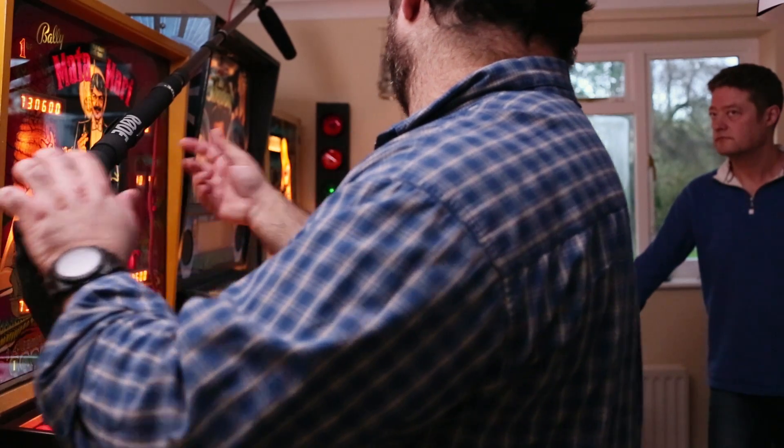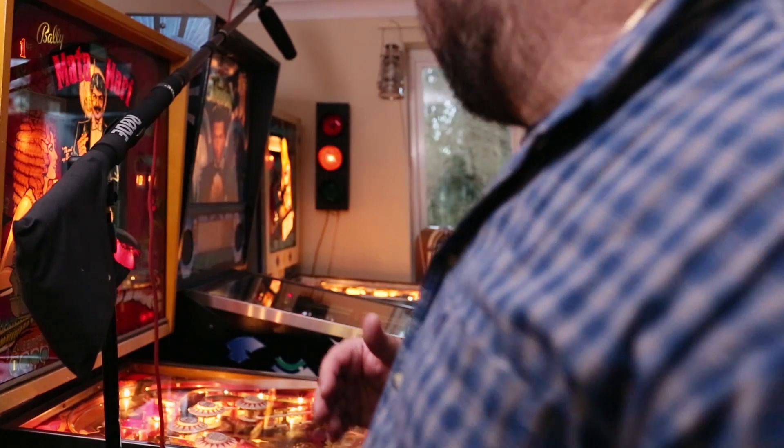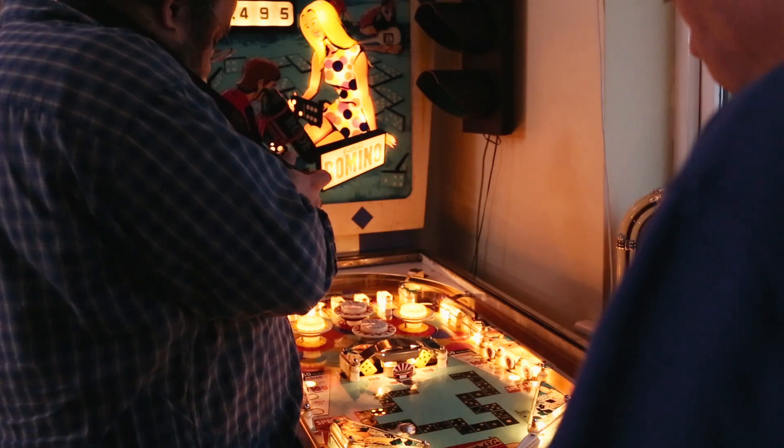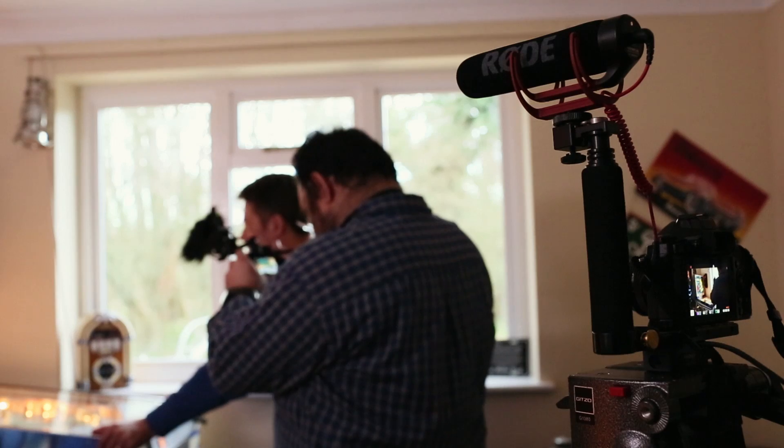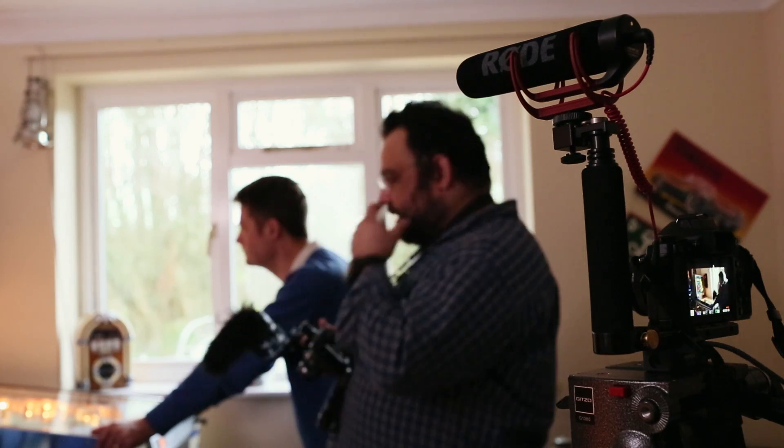Would you mind just playing a little bit so I can get the sound level again please? Yes, this one? Yes please, yeah. And cut.